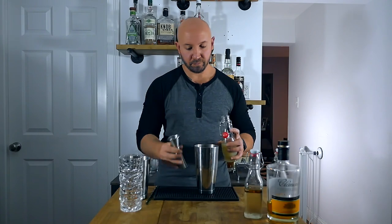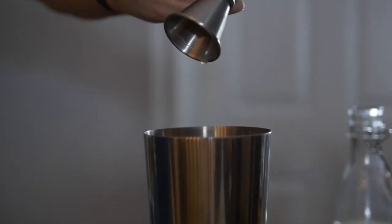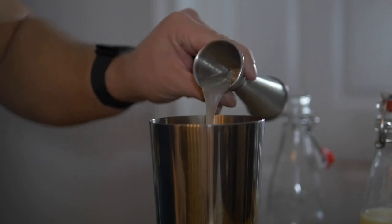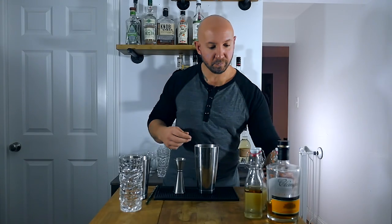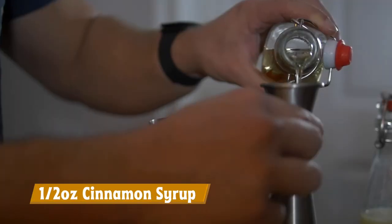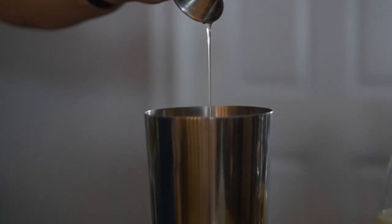To start, we're going to need three quarters of an ounce of lime juice. The Don's Mix calls for an ounce and a half of Don's Mix, which, if we break it down two-to-one, means we need an ounce of grapefruit juice and half an ounce of cinnamon syrup. So, one ounce of grapefruit juice and half an ounce of cinnamon syrup.